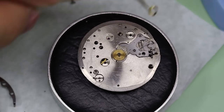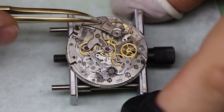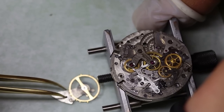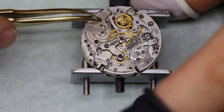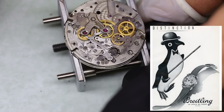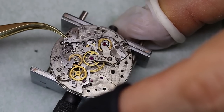Breitling is of course most known for their extremely busy dials on models such as the Navitimer and the Breitling for Bentley series, which features some of the most hideous watches ever made in my humble opinion. But this was also a concern for Breitling back in the 1940s when the Premier was introduced. They were known for pilot's watches with a lot of detail on the dial, and they wanted to create something a little bit more dressy — and that's where the Breitling Premier came in.